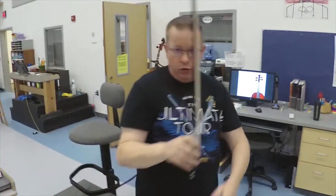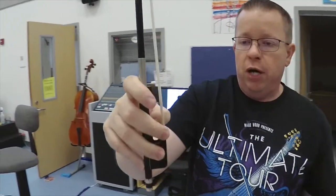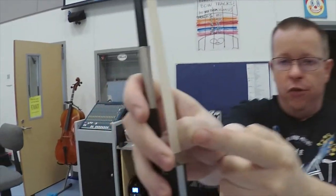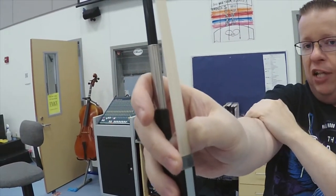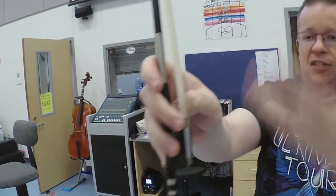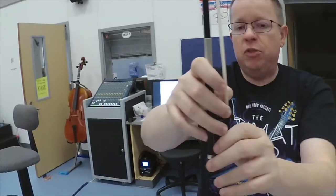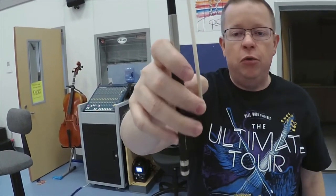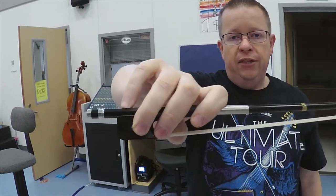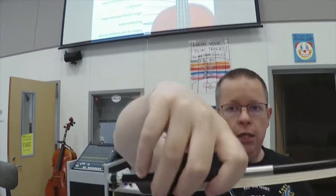We haven't actually pulled the bow across the strings yet, but the most important thing you can watch for at home is making sure that their knuckle is lined up with their winding and that their thumb is bent. The in-person kids will be taking their bows home soon. Virtual kids already have them at home. This is what you're looking for for violin and viola bow hold — here are all angles: from below, from the top.